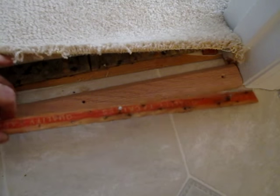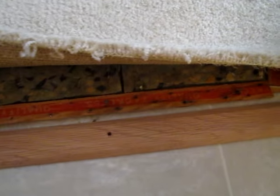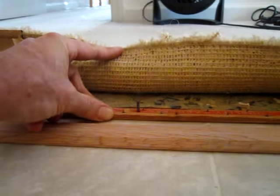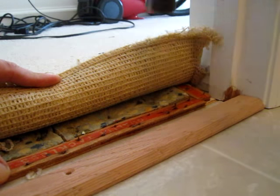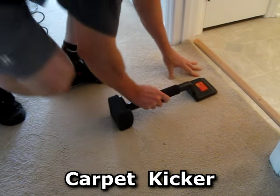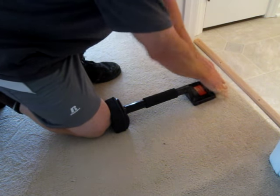Now I reinstall the carpet tack strip about a quarter of an inch behind where the transition strip is going to go. Then I use this little carpet kicker. I got this at Harbor Freight for like $5 or $10. It stretches the carpet and you press it down onto the carpet tack strip nails.